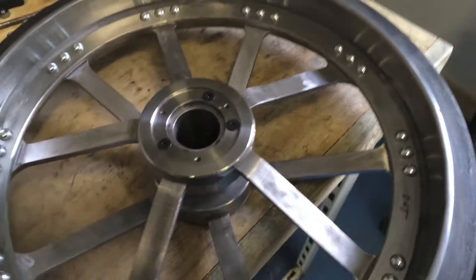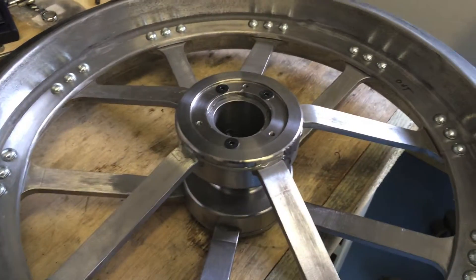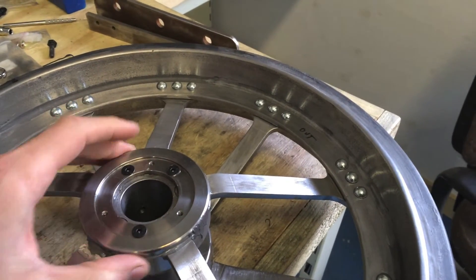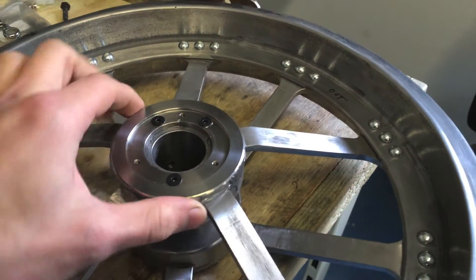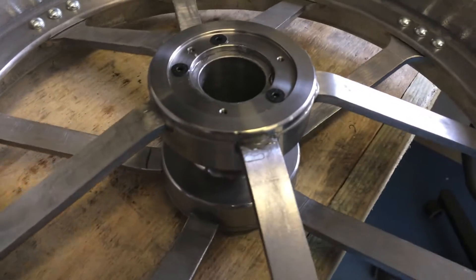This one basically just needs the epoxy glue and everything sanded down. What you do is fit the cover, stick a load of epoxy under there and fit it so it all squeezes out. And then you can file it down to give a smooth finish. So all that still needs to be done in there.